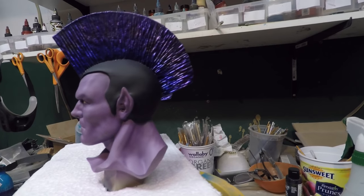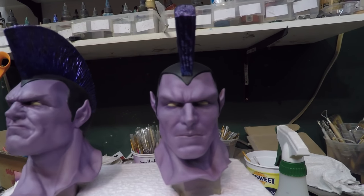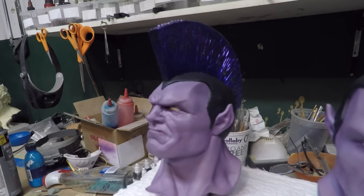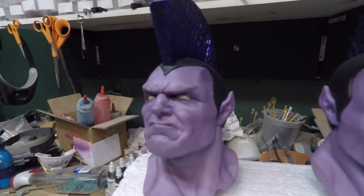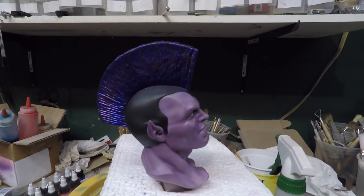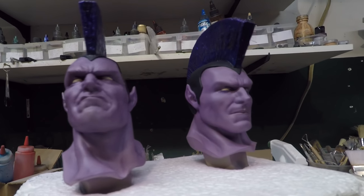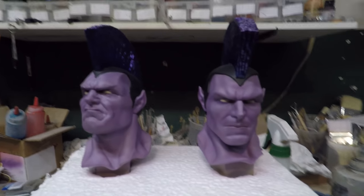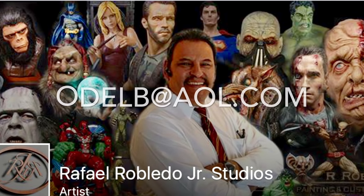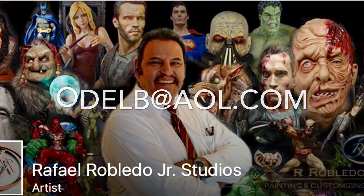Alright guys, so here they are — these will go on the gladiator figure. Until next time, hasta la próxima, hope you learned something.